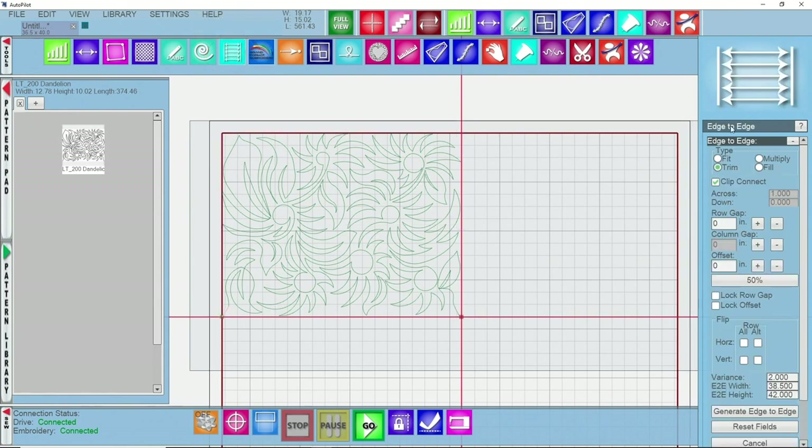Now that the pattern density is set, I'll click on my edge to edge icon. On the right hand side in the setup screen you have types of edge to edge — I recommend playing with all of them. Today we're looking at 'Trim with Clip Connect.' Most edge to edge patterns have ins and outs, so you'll see a little gap at the upper left. What trim with clip connect does is shift the pattern over to fill those gaps naturally and do continuous stitching in the binding area to keep it sewing continuously.